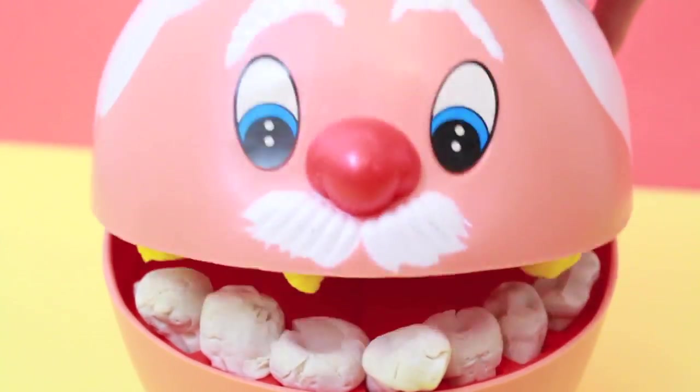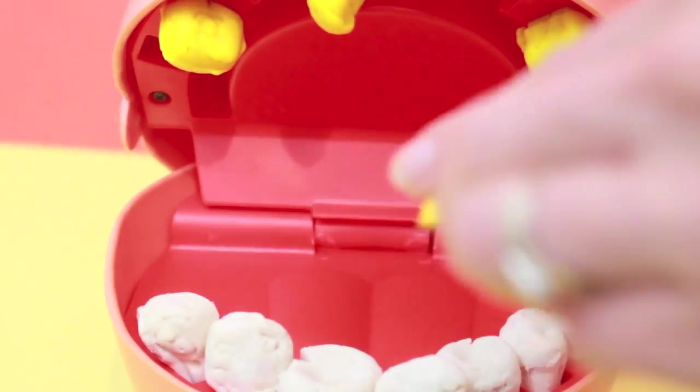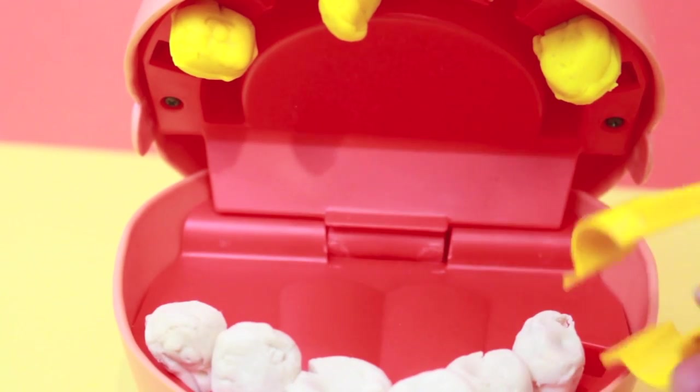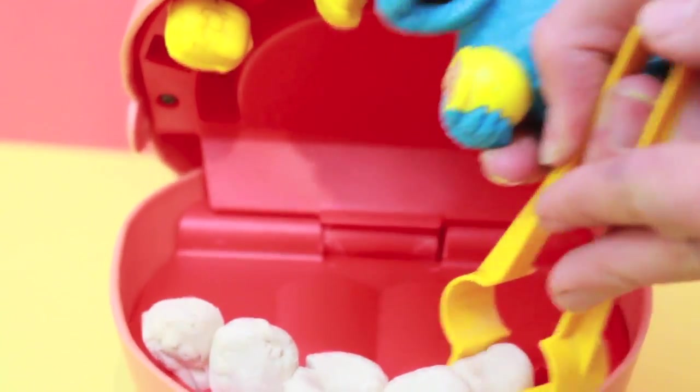What did you say? Did you say teeth extraction? Nooo! Cookie Monster, you just put these teeth in! Sorry, George, I have to show the people on YouTube how to play with this toy. I'm getting carried away with this. I even lost my doctor's mask.